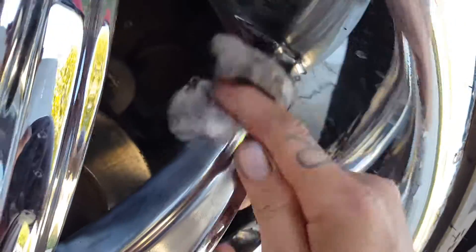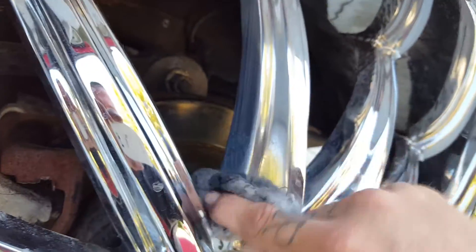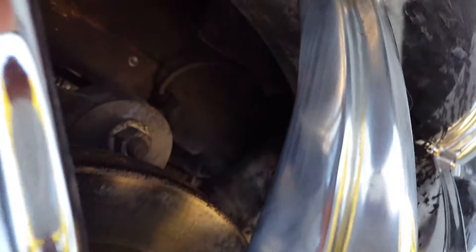And Goof Off — they make a Plasti Dip spray that gets it off, and it's pretty much just Goof Off, it's like citrus. And so, as you can see, a little bit of elbow grease. Really get up in there. You can kind of feel it when you're doing it. Anyway, the Nevr-Dull just actually kind of melts it away. Look at that. It's gone. There's no more Plasti Dip on that.